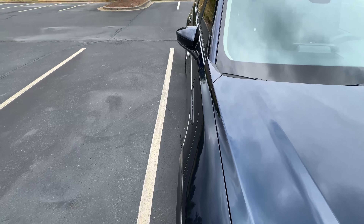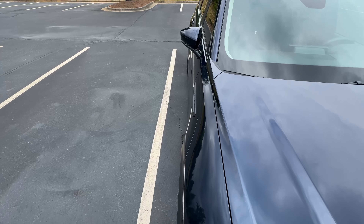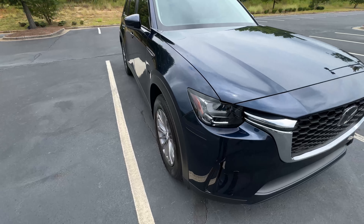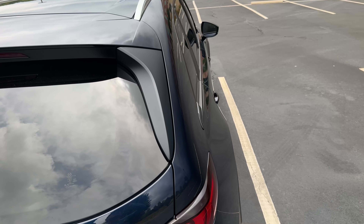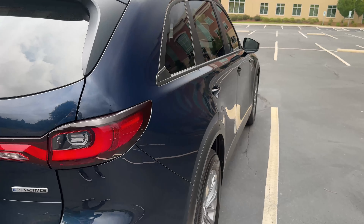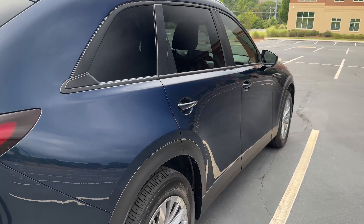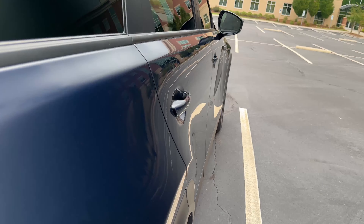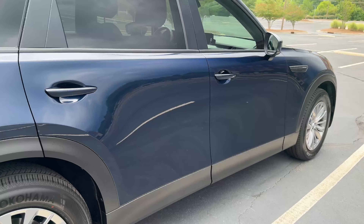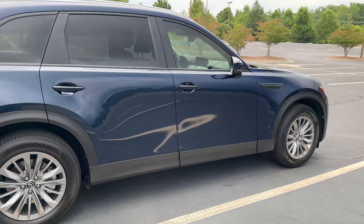The rear end is a bit bulbous, but overall I do really appreciate the exterior looks of this SUV. For me, this seems a little more exotic and upscale in its exterior design compared to vehicles like the Grand Highlander, the Pathfinder, etc. And another thing I wanted to touch on is the wheels.